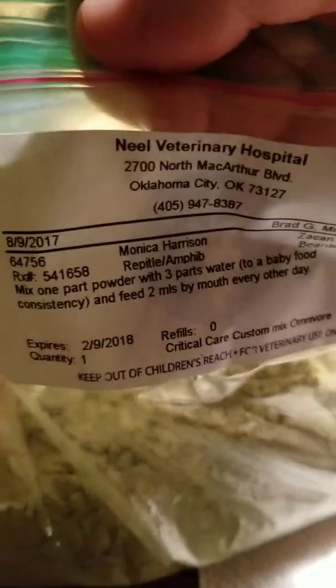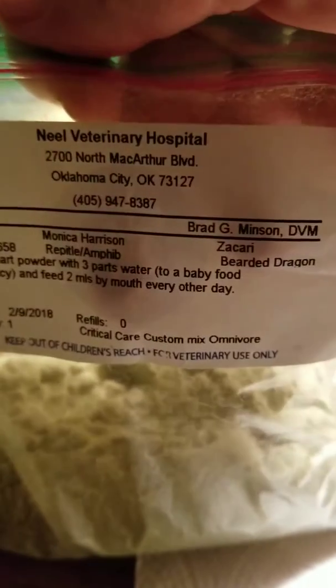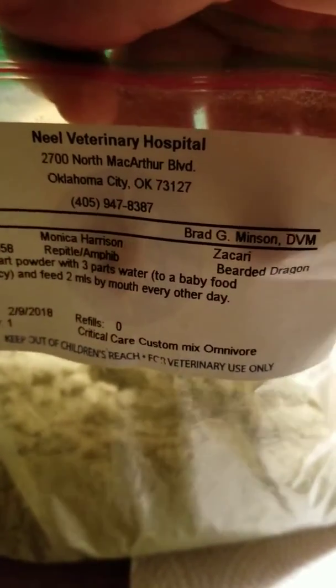I don't even know what's in it. It just says — Critical Care Custom Mix, just for the baby.